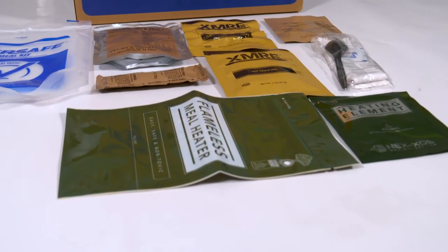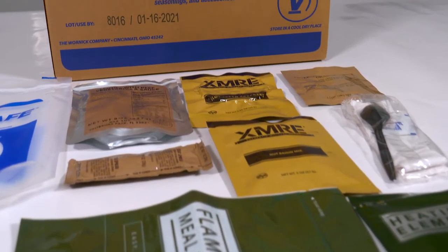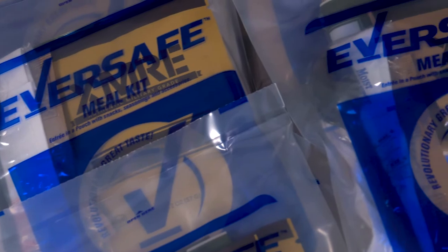The Eversafe MRE meal kit provides 1,000 to 1,250 calories of high-quality, shelf-stable, ready-to-eat components. All components are fully cooked and can be eaten right out of the pouch — no refrigeration required.